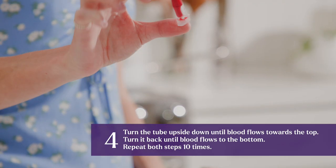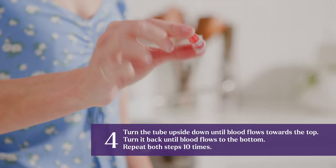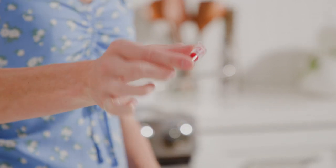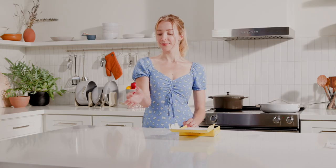Turn the tube upside down until blood flows towards the top, then turn it back until blood flows to the bottom. Repeat both steps ten times. This step mixes your blood sample with a preservative that keeps it in great condition during transit to our lab.